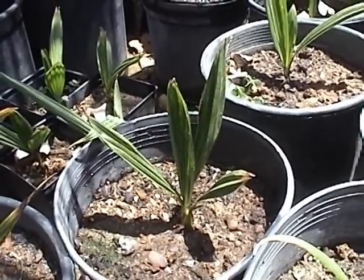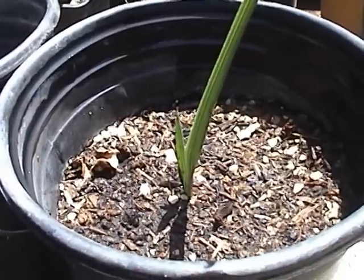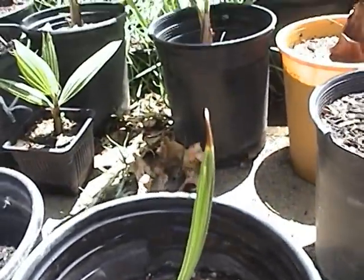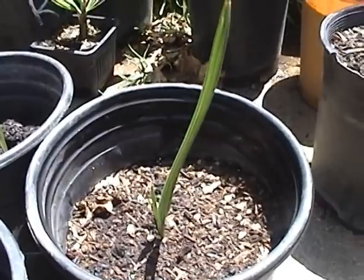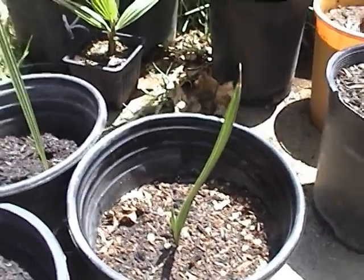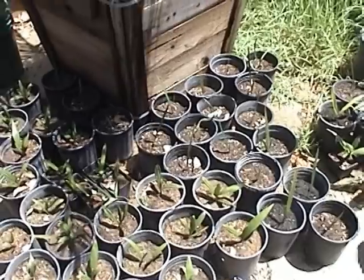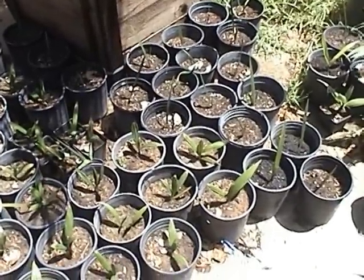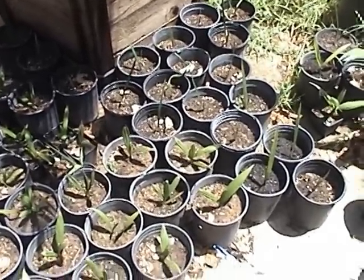Now let me show you the Canary Island Date Palm seedling. It starts out as a single leaf because they're monocots, and then they continue to get one leaf after the other. About the fifth one, they start getting the divided leaf — the frond with the leaf divisions.